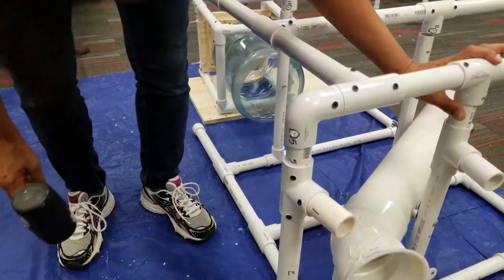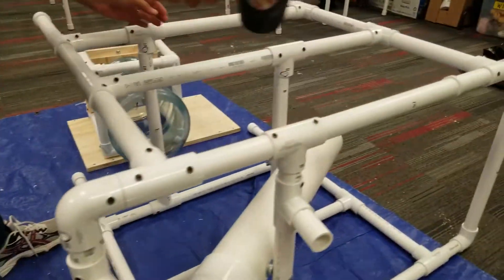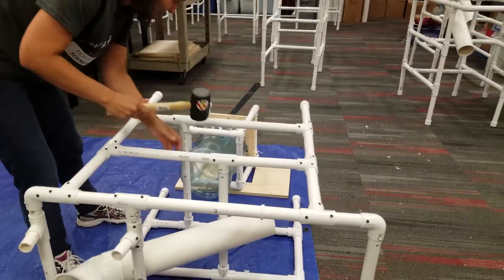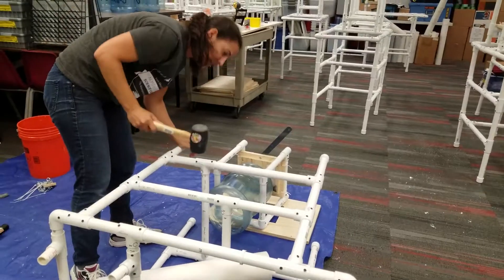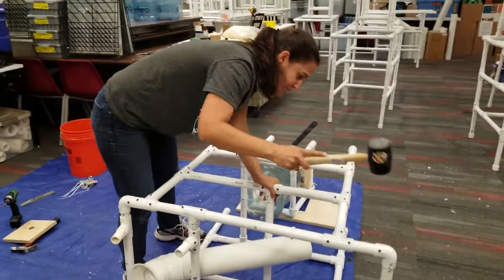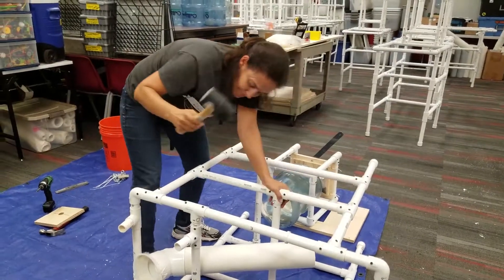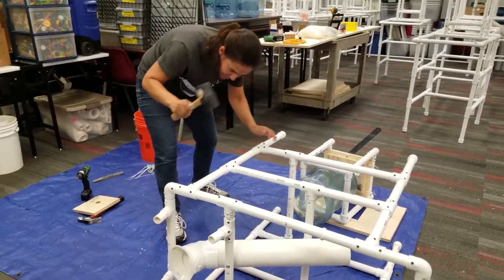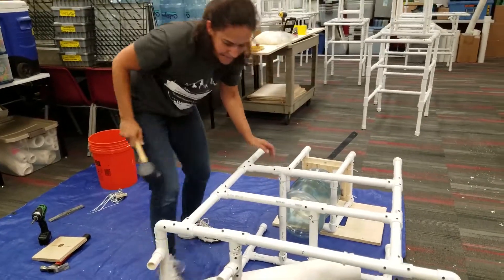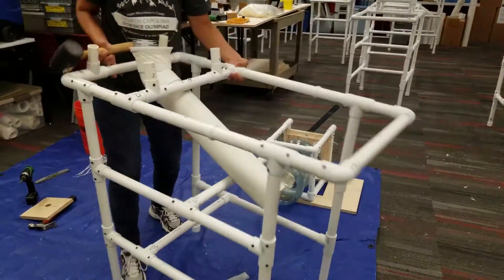The fun part is always using the mallet to put those pieces back together. The other side goes on top — same thing, the numbers should line up. This should really be the first thing your team has to do: put their structure together, because if they're not good at this, they're probably not going to be very good at building their actual structures. It's a fun project for one of your first team meetings.